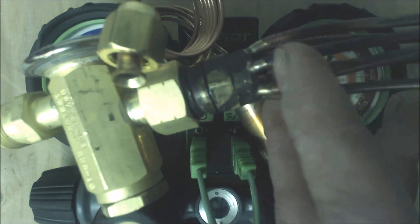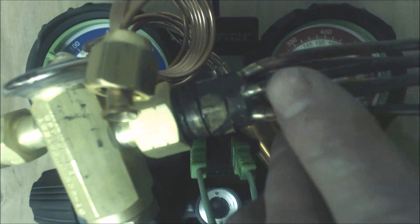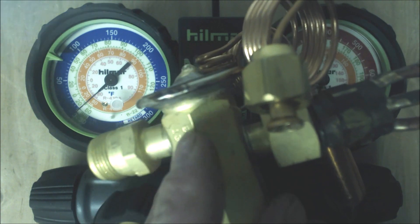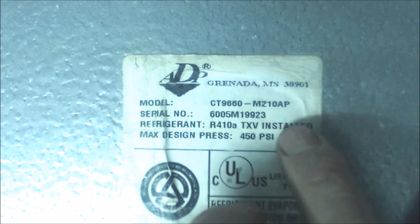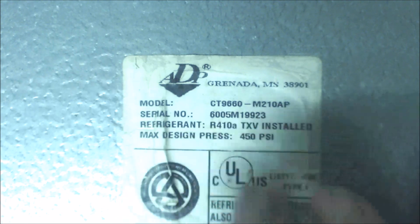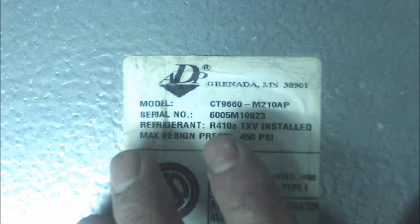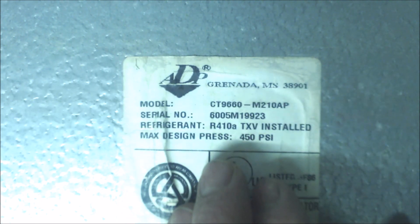These are the distributor tubes that head over to the tubes on the coil. If you had a TXV, then you'd use the subcooling process. Sometimes the rating plate will say TXV installed — this one happens to be an R410A refrigerant. Just because the evaporator coil says R410A does not mean that's what it is. You have to go by the refrigerant on the outdoor unit, because although the coil is made for R410A, they could have changed the TXV to R22 if using an R22 outdoor unit.